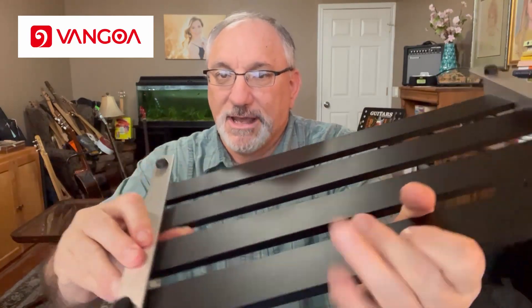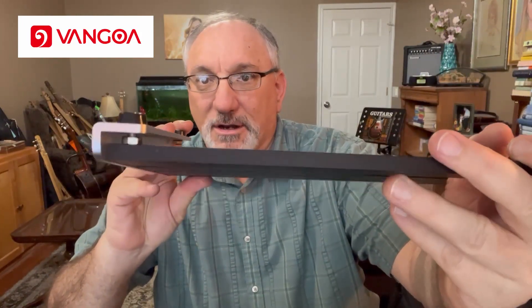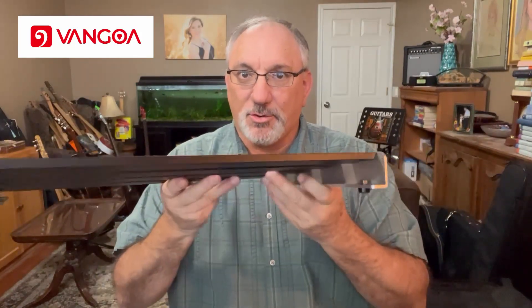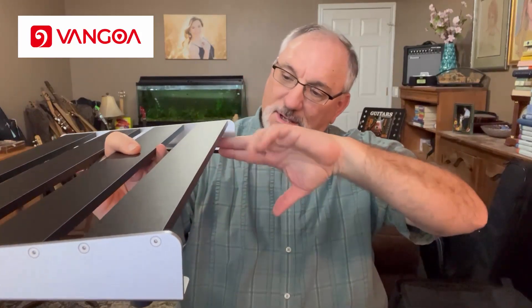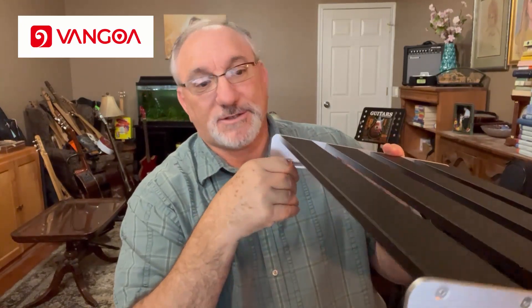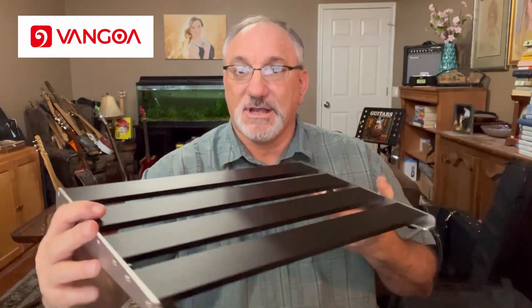On the other side, it has these feet on it and they look to be bolted in. So if you wanted taller feet, you could take those out and put taller feet on — something you might or might not want to do depending on how you rig up your pedal board. It's about two inches and change from the floor. So if you wanted to mount a power supply under there, depending on how thick your power supply is, you might want that taller. If you have a thin power supply, that'll work just fine.